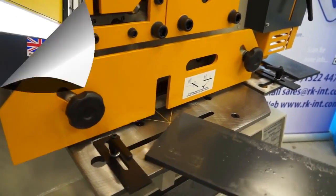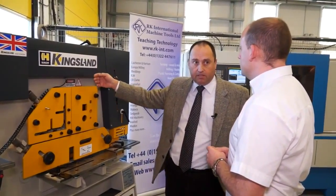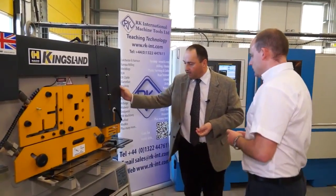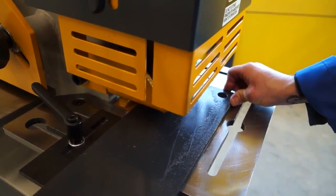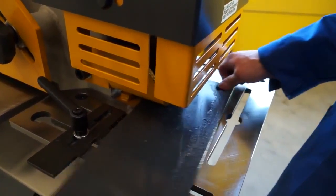They can be operated automatically via the touch-and-cut. So that means if you set it to a certain length and you feed the bar, each time you hit the touch-and-cut switch it will make a cut on any of these sections. And then the last station, number five, is the notching station, which crops square sections out of a flat bar of steel.